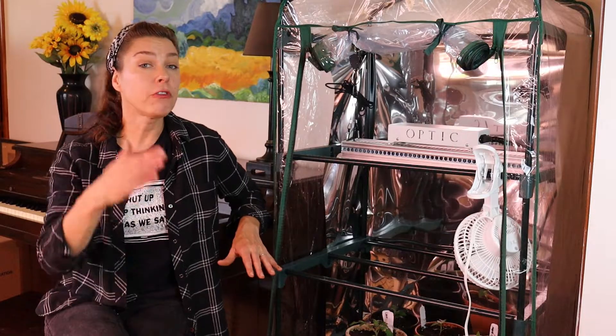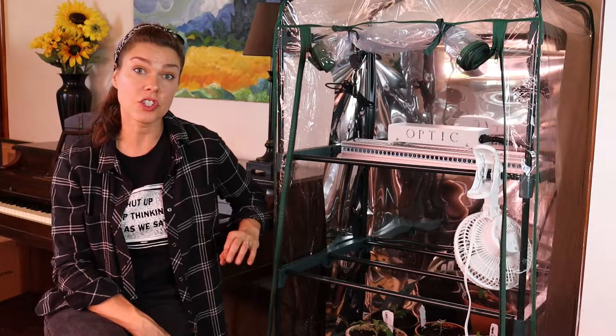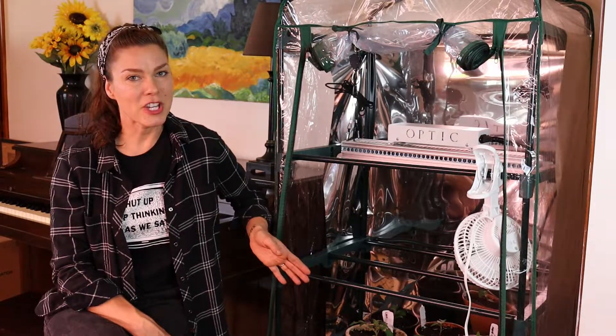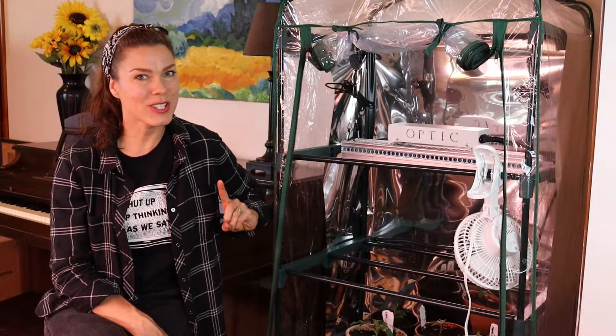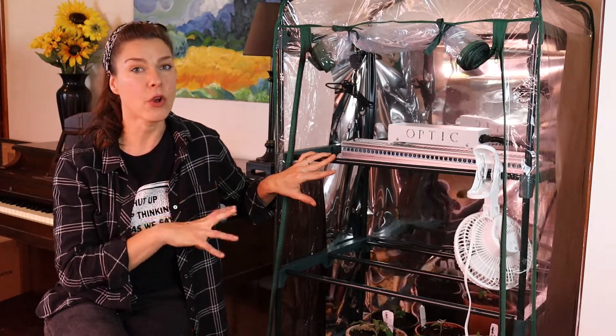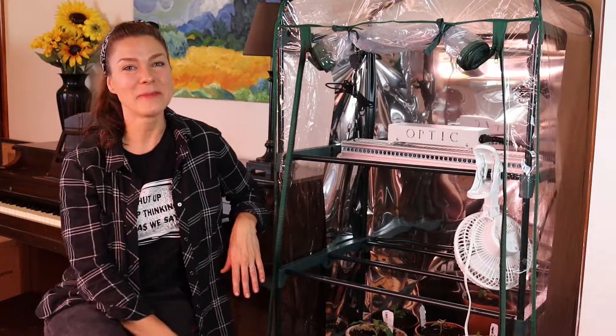I've included the full specs as well as a link to the manufacturer's website in the comment section below this video, so you can check those out if you're interested in more information. In the meantime, be sure to subscribe to catch all the updates of my plants growing under the GMAX 150 Grow Light. Thanks for watching, and I'll see you next time.